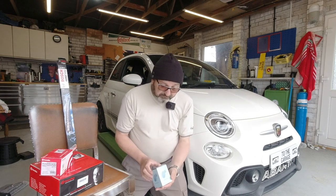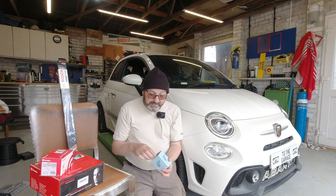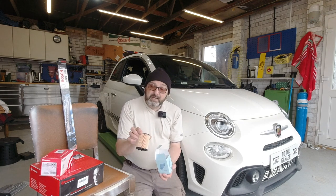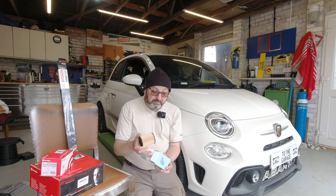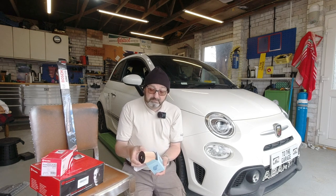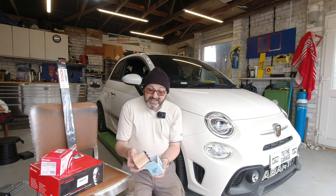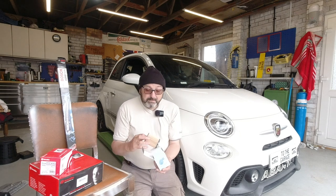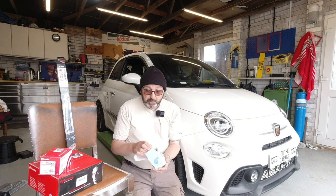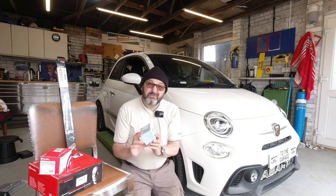The oil filter on this car is an element only — you don't get the case, so it's a drop-in cartridge. I've gone for Blueprint, which is a popular brand in the UK for aftermarket pattern parts. It's folded filter paper in a housing. Spending more doesn't necessarily get you better — that's about £5.